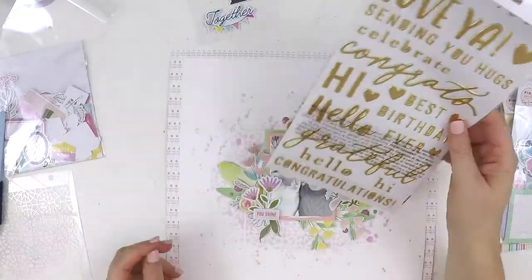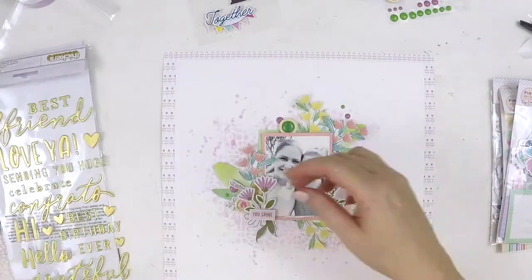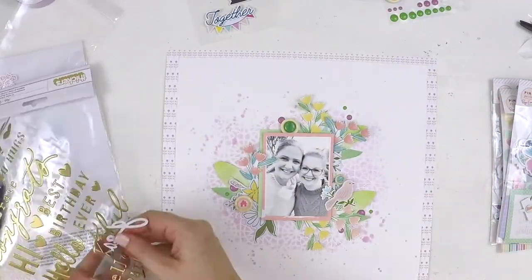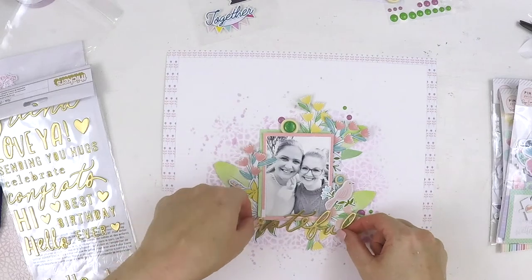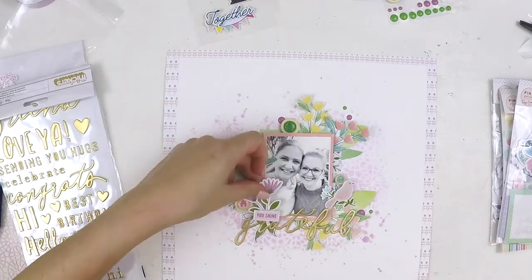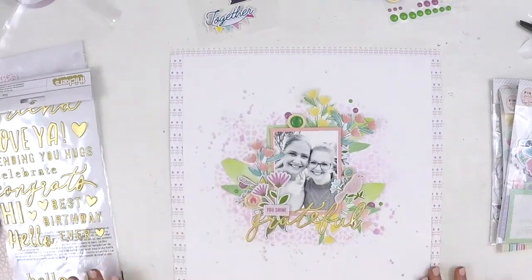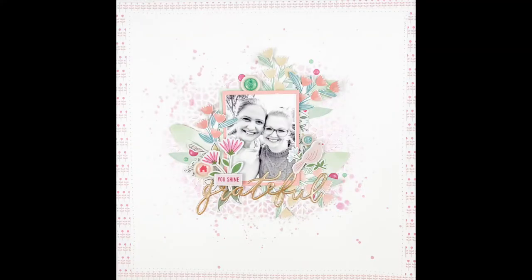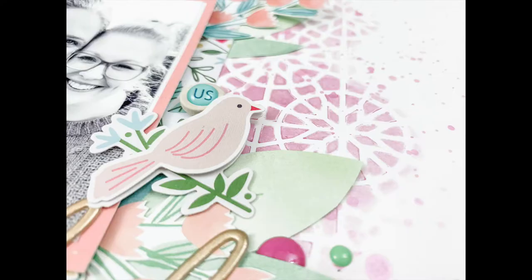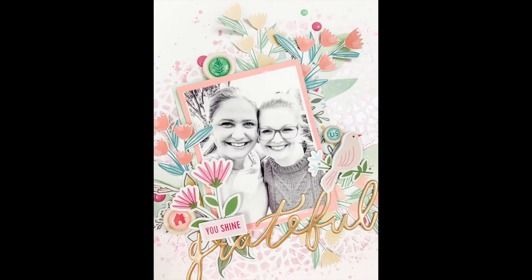I encourage you, if you want to follow a scrapbooker who's just delightful and shares not only her craft but also snippets into her family life and her beautiful babies, pop over and check out Inky Quill. When you have a lovely friend like that and you're a scrapbooker, this photo was not taken in black and white — but because I knew I'd be using lots of colors, I printed it in black and white, which allows you to use any color palette you want.